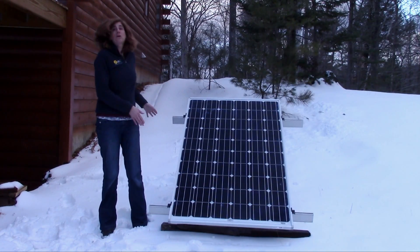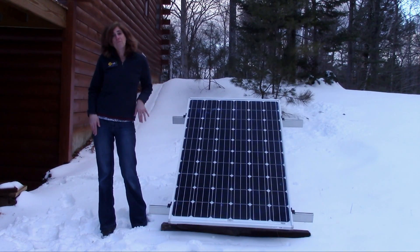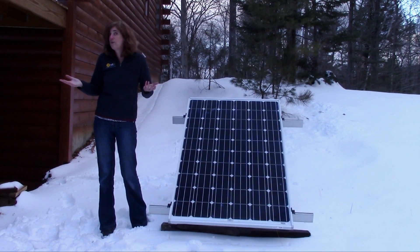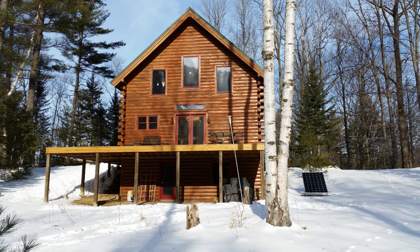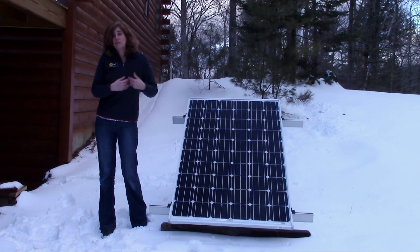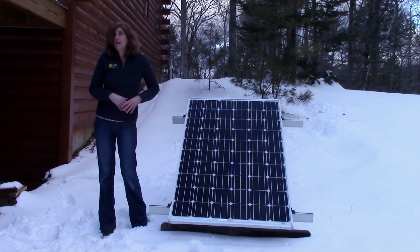Here is the solar panel that we have. We've got a ground mount because we really do not have a great roof for this. We've got an east-west, very high, very steep metal roof, and it was determined just for one solar panel we'll just mount it on the ground. I've got it up so that it's higher than the snow level so it will keep clear, and I'll occasionally come out and brush off any extra snow if needed.